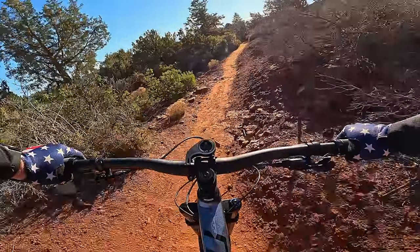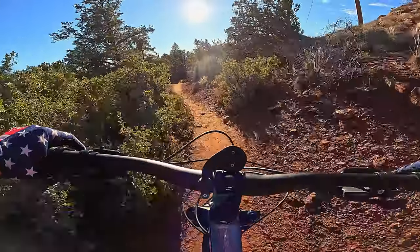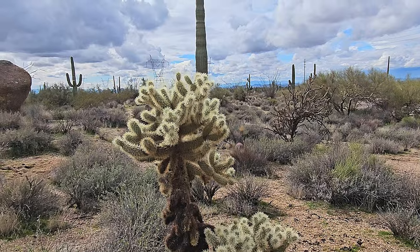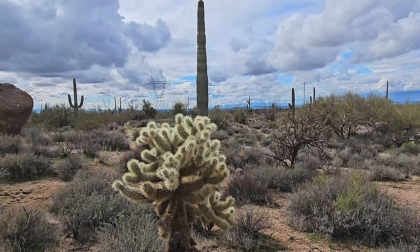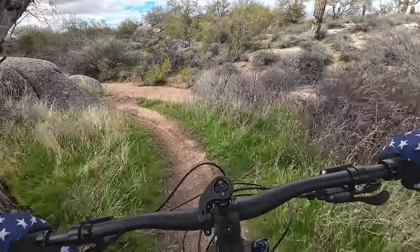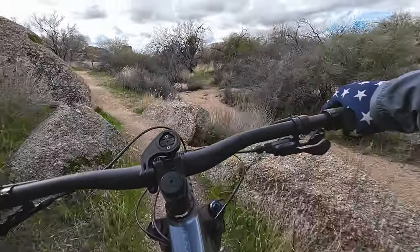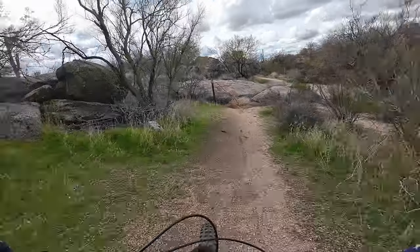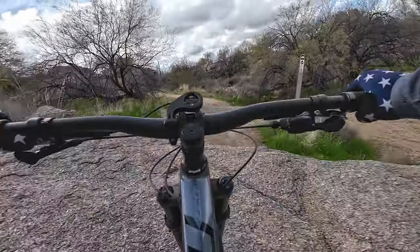Despite the weight, the bike handles amazingly well. After leaving Sedona, I went and rode in the Sonoran Desert outside of Scottsdale, where I found some fun rock slabs and more technical features to play on. Again, I found the bike to be very balanced. Despite its relatively low bottom bracket, I was able to work through these technical sections without issue.